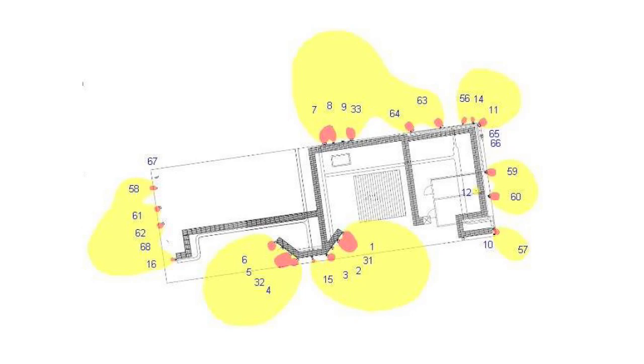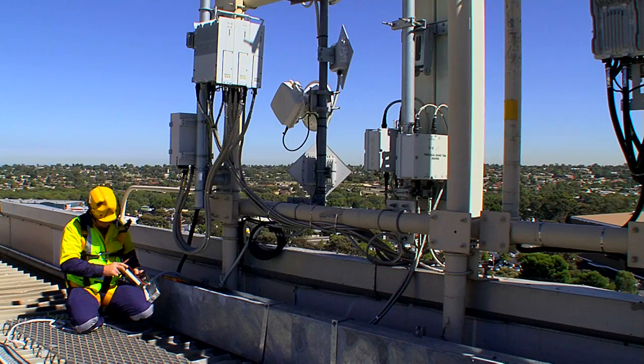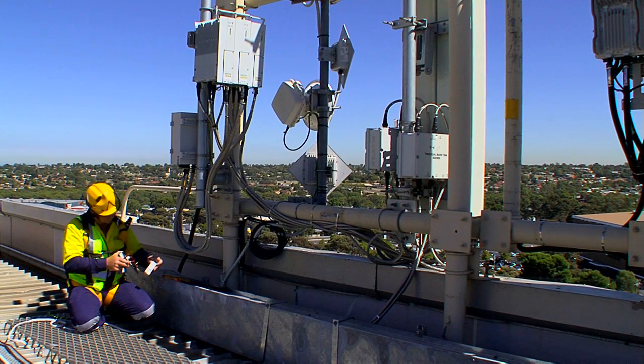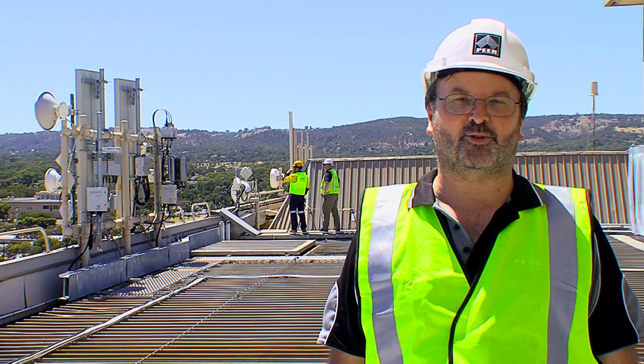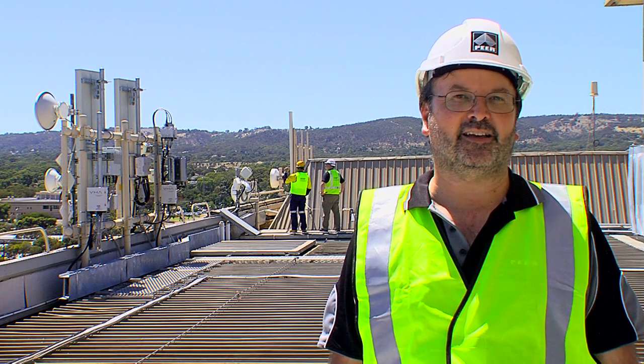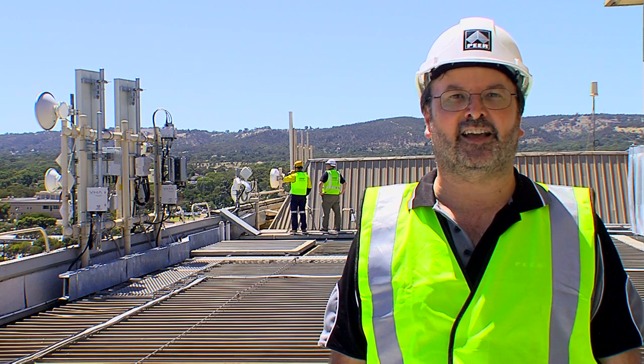Do you know where the danger zones are? Does your JSA cover antennas? It's important for your health to be aware of the dangers associated with working near antennas. This new Electromagnetic Radiation Awareness Short Course is being delivered by PIA in conjunction with NECA, and will teach you how to work safely in and around antennas. And remember, safety is no accident.